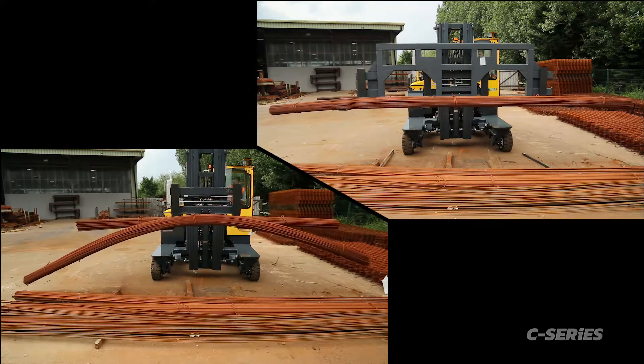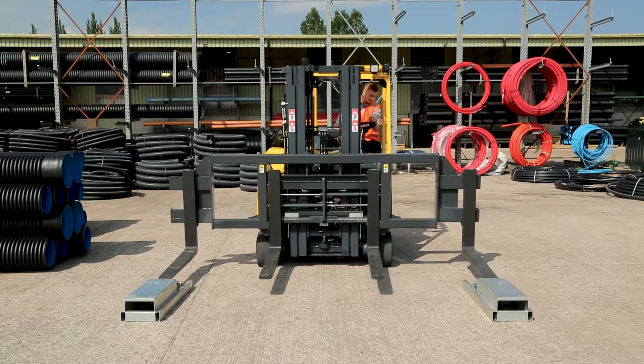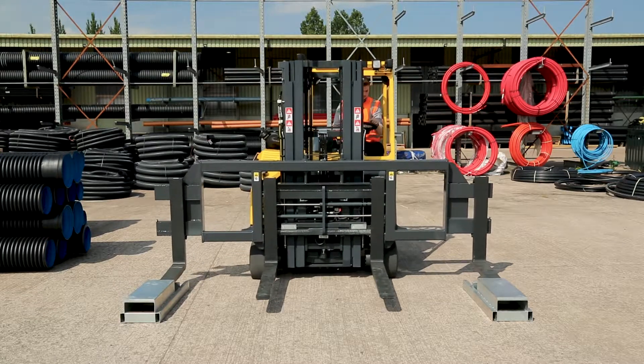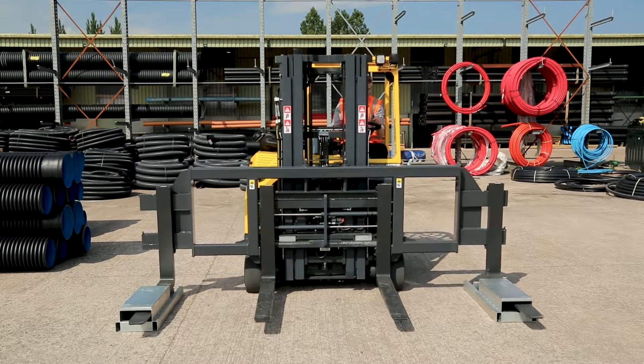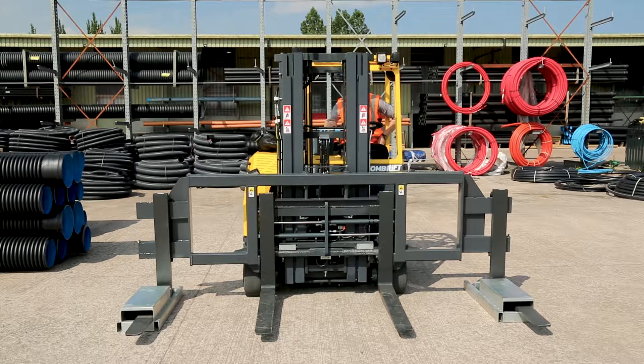When you have finished with your spreader bar it must be stowed in the stands provided, on flat level ground and in its designated storage area. Drive the forks into the stand, tilt the mast back, place the CB in neutral, apply park and switch off the engine.